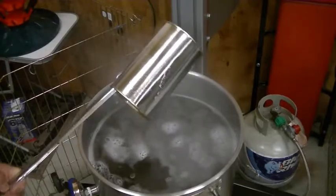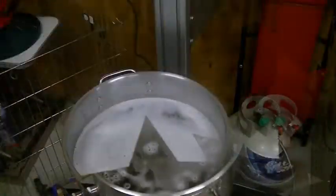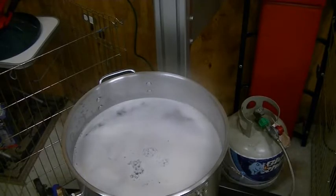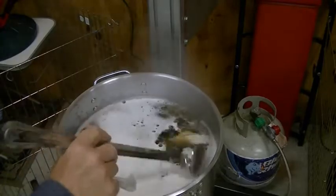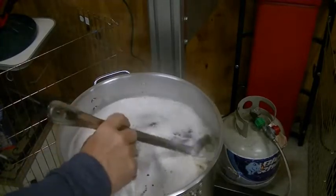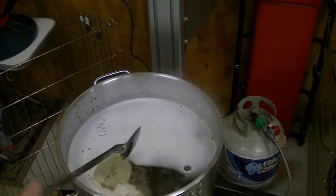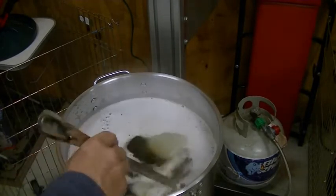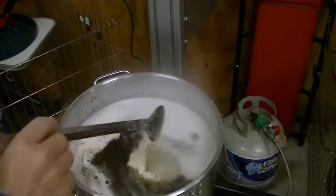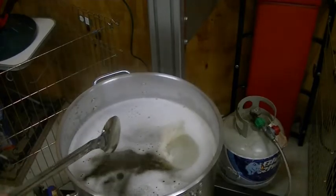It's boiling really fast, so in goes the one ounce of Saz hops — that'll be for the complete hour. Now 45 minutes from now, we're going to be putting in the dry malt extract. We'll be back at that step. Meanwhile, you can just sit back and relax and make sure you don't have a boil-over.